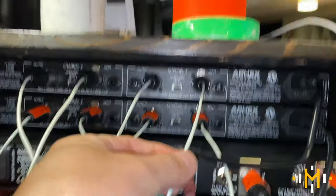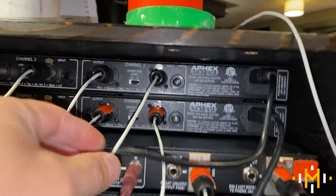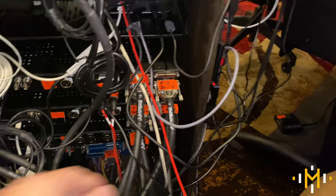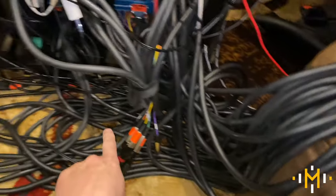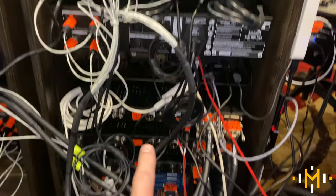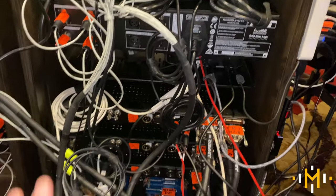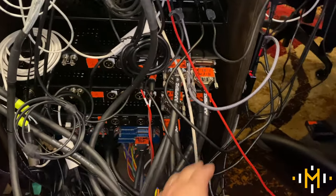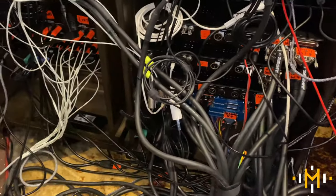These cables pull on the connectors, which is probably not a good thing. Everything is coming up from the ground and there's tension here, even though I'm using this little stool temporarily to take the weight of this big D-sub cable snake. That comes down into the rat's nest and then branches out. I want to get some of the tension off of these and organize this in a better way.